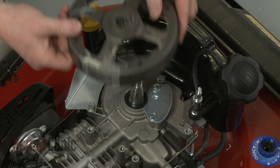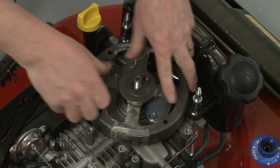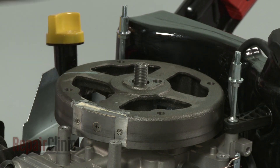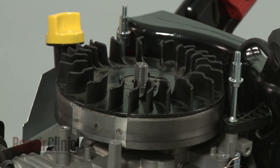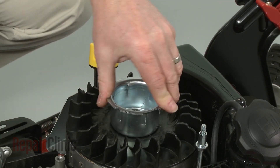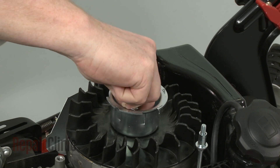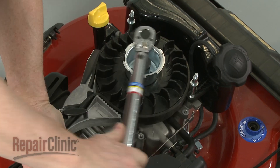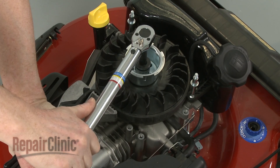Reinstall the flywheel by aligning the slot with the key in the crankshaft, then slide the flywheel into position. Replace the fan assembly. Re-align the flywheel cup and replace the retaining nut to secure. Using the strap wrench to secure the flywheel, torque the nut to manufacturer's specifications.